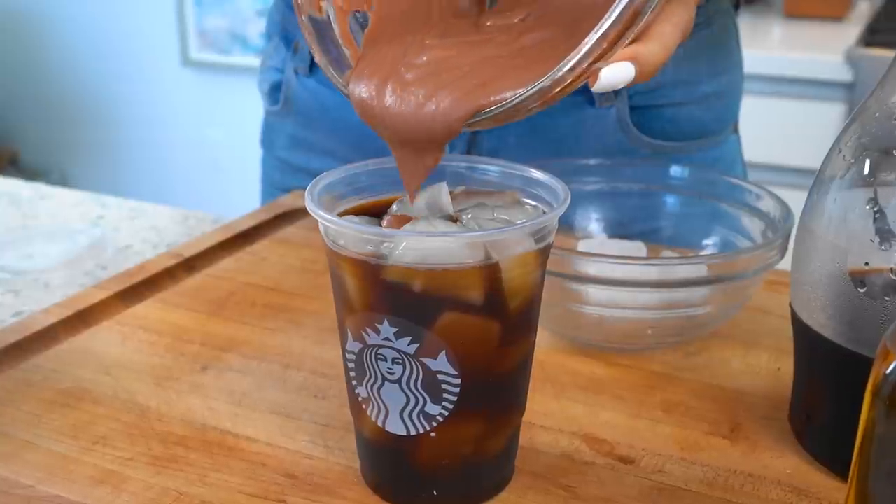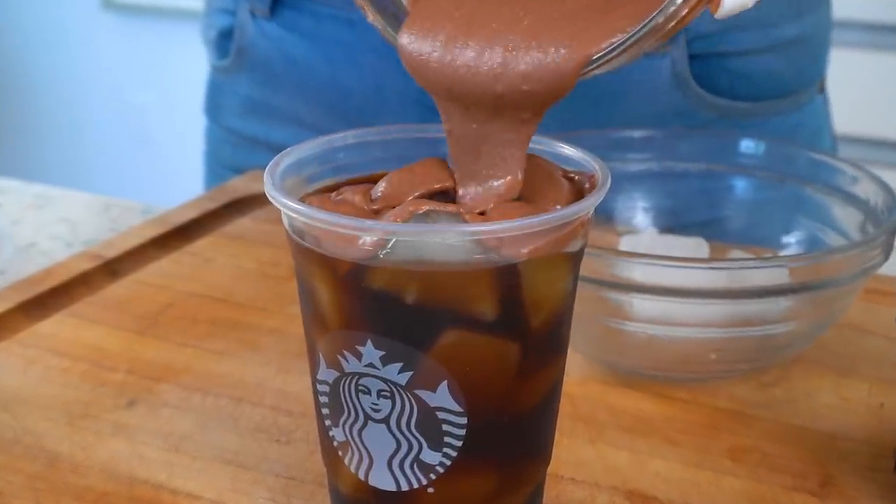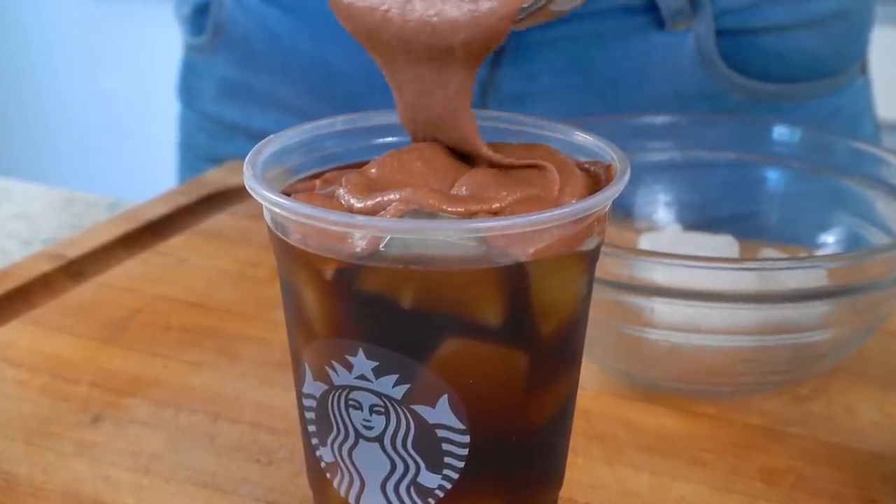It's no secret that Starbucks has some of the best cold foam. Today we're making two versions, and one of them is dairy-free. Hey guys, I'm Myra from Low Carb Love, and today we're making a chocolate cream cold brew, and we're making it two ways.